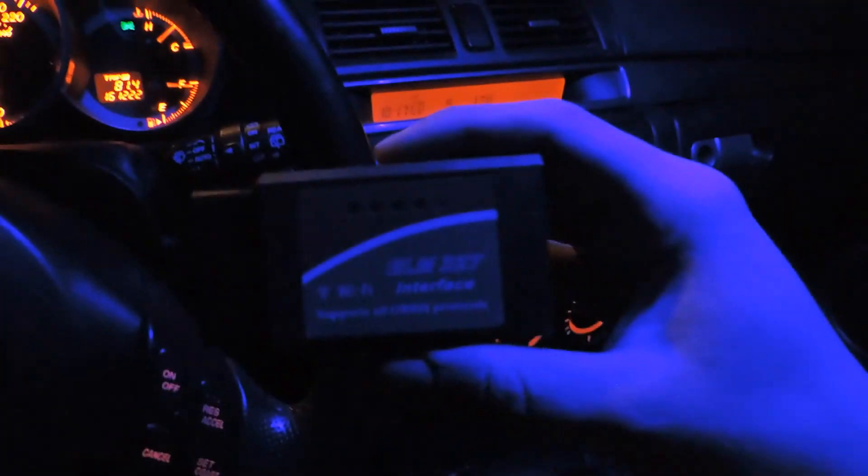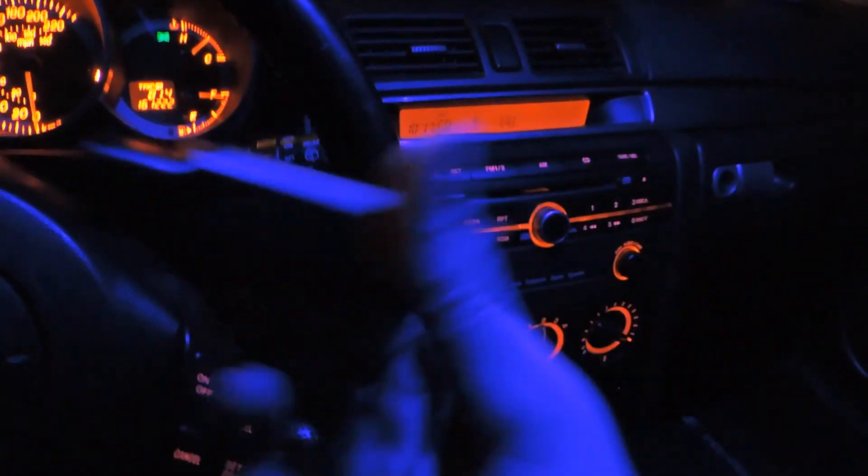So this is the OBD2 scanner right here. You guys are going to find the port down here under the dash — my foot pedals are right down there. I've got my flashlight; it's pitch dark. I don't know why I did this in the dark but I just got pumped to do it. The OBD2 port is right here under my dash.